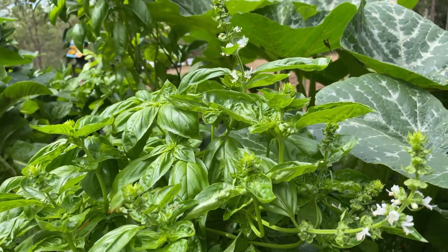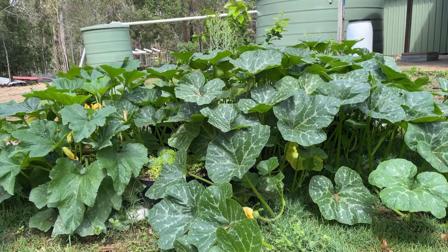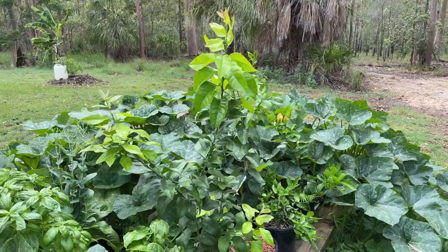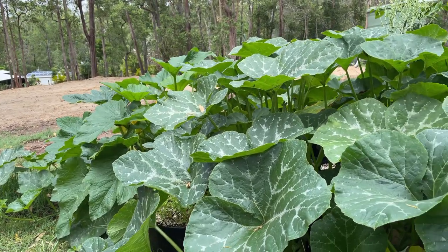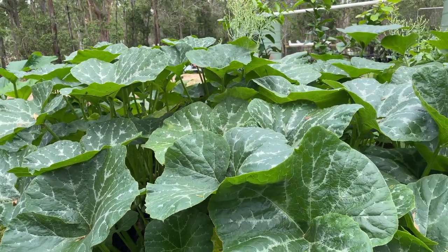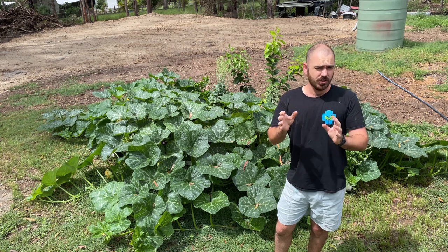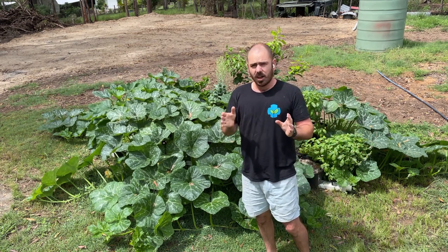Have a go at this system — the plants are absolutely loving it. From the basil, the pumpkins, squash, zucchini, citrus plants, passion fruit, even the leafy greens — every plant type has been flourishing, and all on the same nutrients. So we're going to try and adapt this system into one we can use to fodder chickens, because chickens love grass.